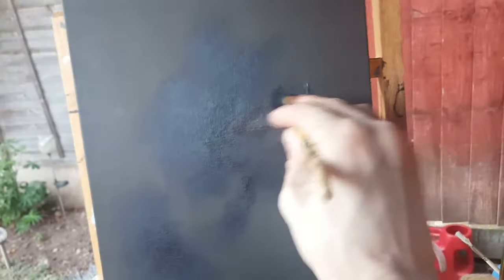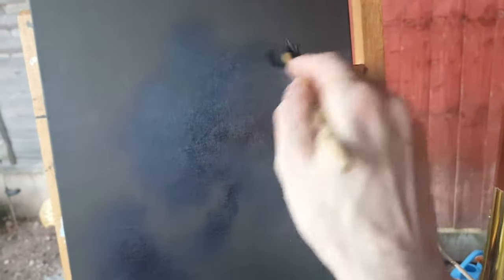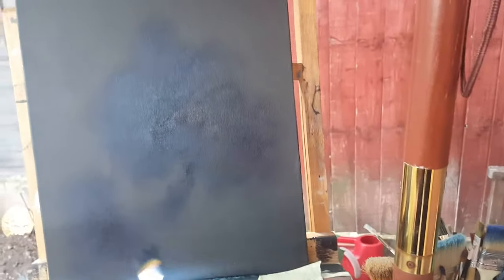Once you've put this on, then you apply the white to it. You can't see it at the minute — it's only when you put the white on, then it comes out. You can see some kind of shape there — that's the nebula coming together.